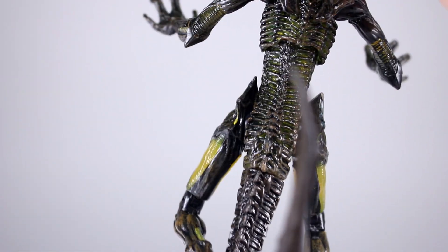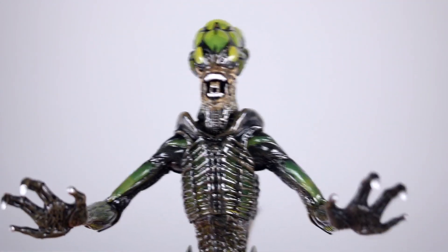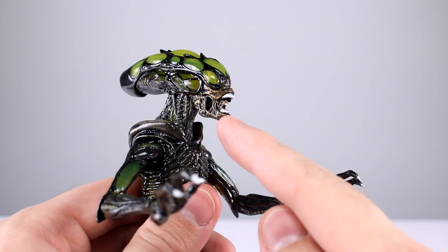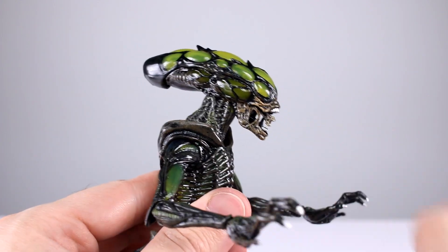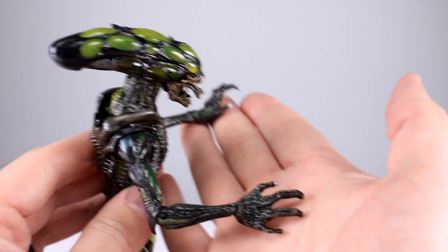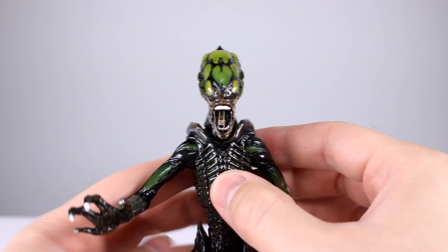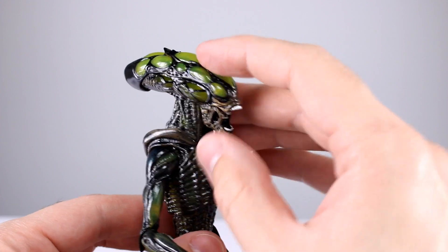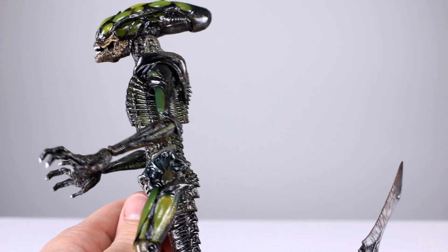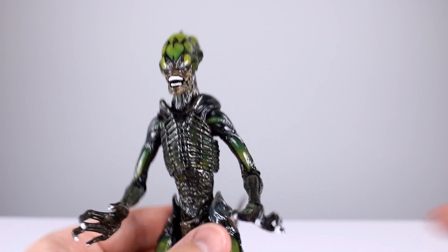It looks really nice in the shoulders, biceps, and thighs. The tail does not have any of the translucent, by the way. The paint jobs are clean; the only real issue is the overuse of light brown in some places. The teeth are painted well, the little inner mouth is done well — very tiny but sticks forward enough. Claws are painted. It's one of the cleaner-looking aliens that requires a specific paint job around all the bubbles. Aesthetically, nine out of ten. As far as accessories go, you get nothing — zero.